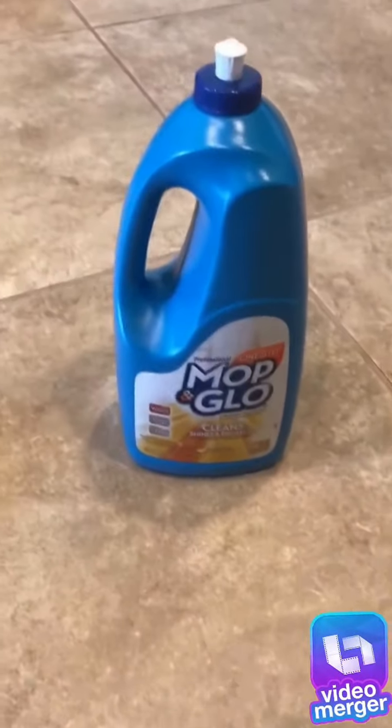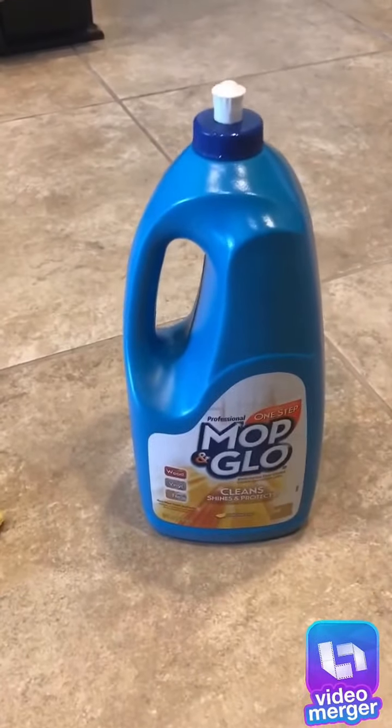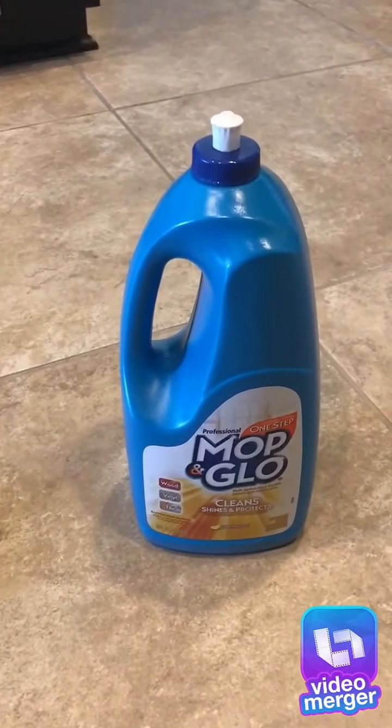Now the tile is clean and dry, it is time to apply a Mop and Glow. There are various kinds. I choose to use this one because it dries within 10 to 20 minutes.